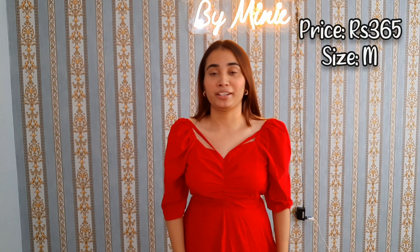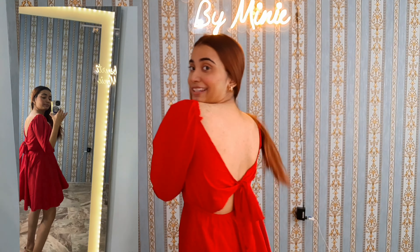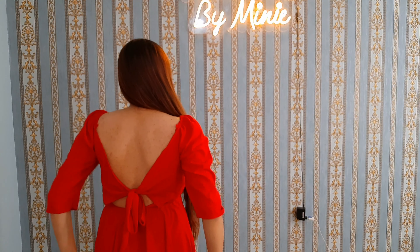Hi guys, it's Minni and welcome back to my YouTube channel. As you have seen the thumbnail of this video, I will do a very interesting video. I ordered a lot of summer dresses from Meesho and all the dresses are mostly under 500 or around 500, so I am very excited for this video. I do have some more dresses than shown in the thumbnail.